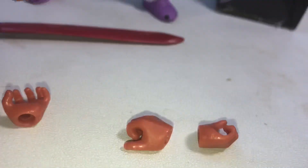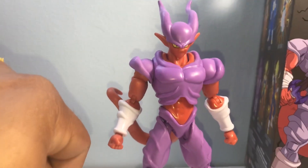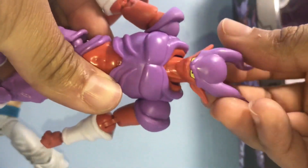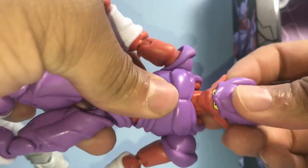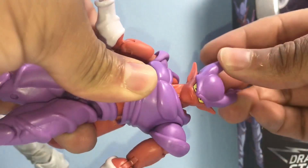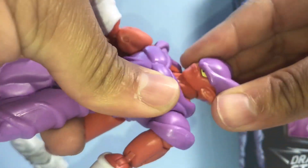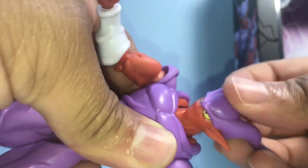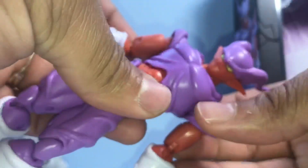Let's hit the articulation. Head — you can barely look up, you don't get much. Actually, you don't get anything at all going up or down. No tilts either. Thanks Dragon Stars. He can rotate 360 degrees though, but he can't look up — I'm pushing it and it's not going up. That's all you get on the head.